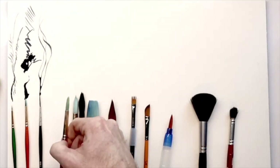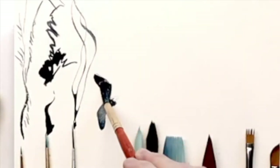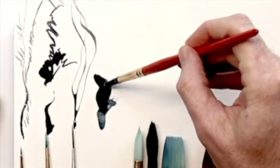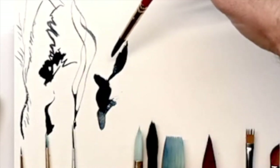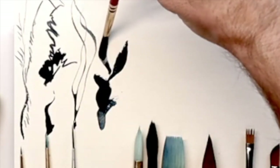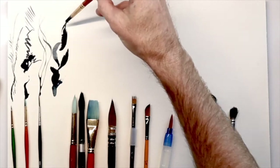Next up we have the number eight round brush. This is also a nice synthetic round brush, which means that it holds its shape and really has a nice bounce to it. It doesn't absorb as much of the paint, but it still keeps its shape really nicely. Great for leaves as well as any flowers and foliage.